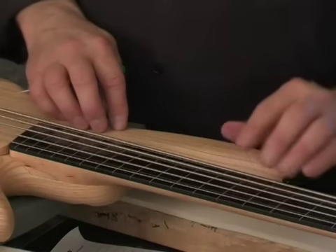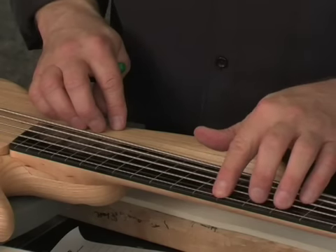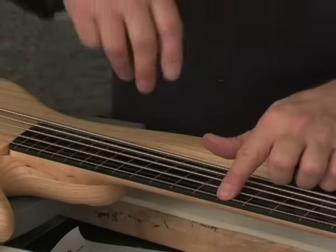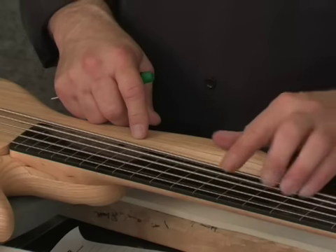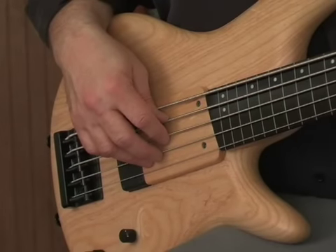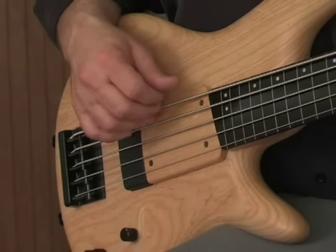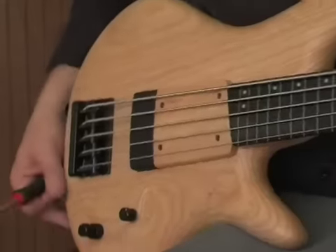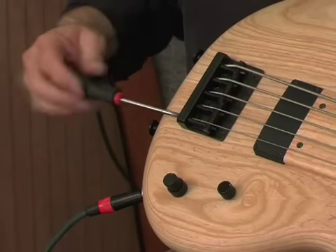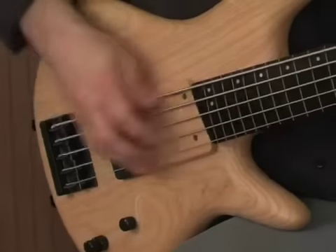To set up the intonation on a fretless, you have to decide where you want your finger in relationship to the fret line to be in tune. Most people do it dead center, and I learned the hard way that even though I prefer my finger slightly behind the line, it creates problems up and down the neck. You'll have an easier time playing in tune if you set it up dead center. Tune up the harmonic at the 12th fret, play it fretted at the 12th fret dead center, and observe if it's sharp or flat. If it's sharp, the string is too short, so you need to lengthen it by tightening the saddle screw. Always retune after doing that.